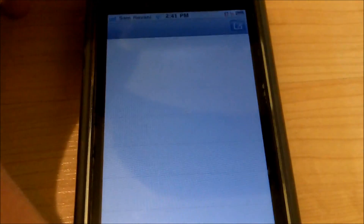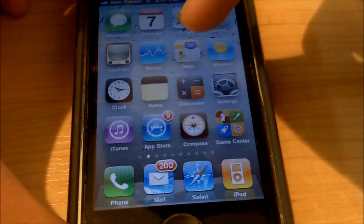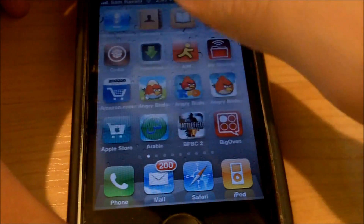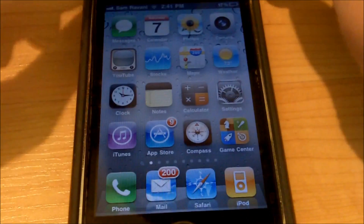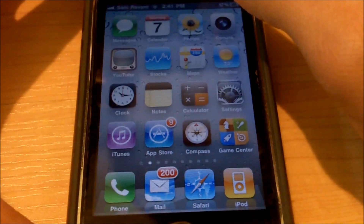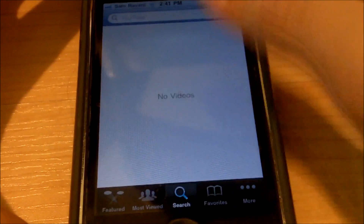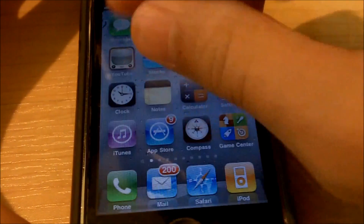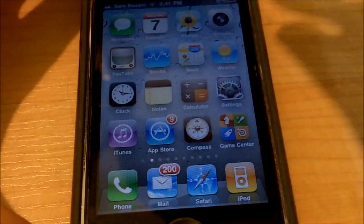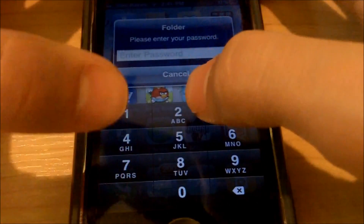First I'm going to open up the text messaging app — as you can see that was pretty fast and exiting out was pretty fast as well. Let's open up Maps — that was pretty fast too, and exiting was also very fast. Let's open YouTube — pretty fast, closing it pretty fast too. Email — very fast, closing it very fast.